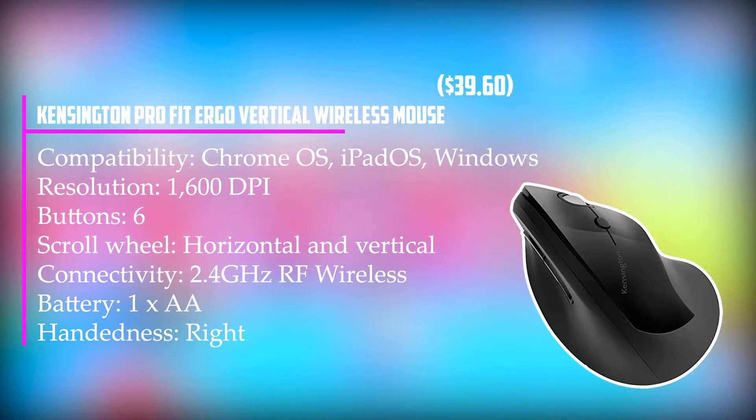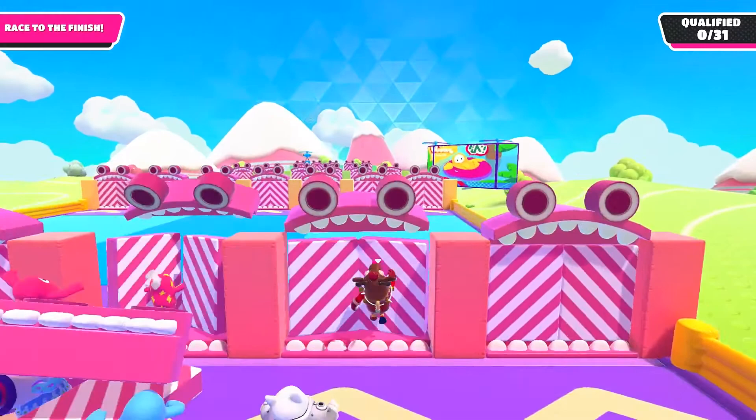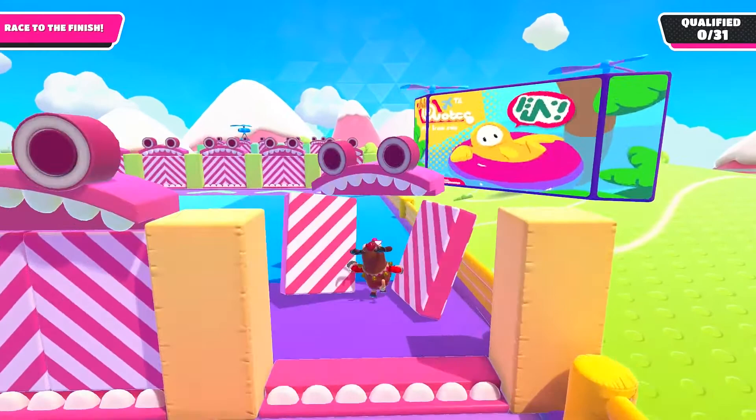Six programmable buttons, a high-resolution 1,600 dpi laser, and a scroll wheel — actually a small ball — that can navigate both horizontally and vertically, make this a fully-featured mouse that's ready to speed you safely through long sessions at your DAW.